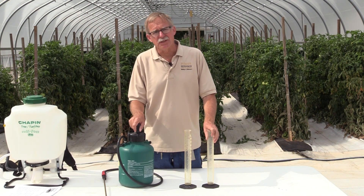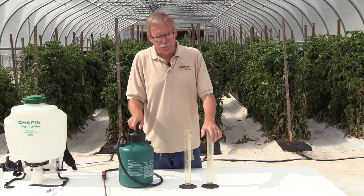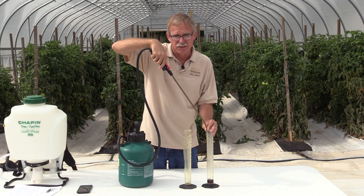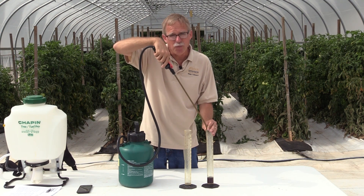Another disadvantage is that pressure decreases as you spray, causing the volume output to decrease and making pesticide application inaccurate. We're now in the spray position — first with five pumps — to see how much volume comes out in 20 seconds.